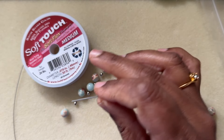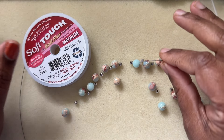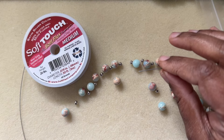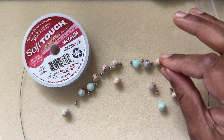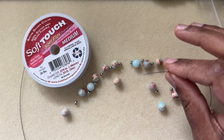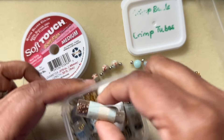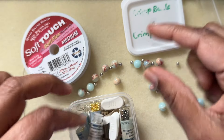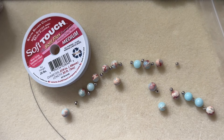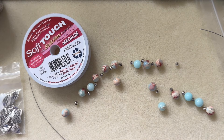To close the bracelet you can knot the wire, but you can also use crimping tubes and crimping pliers. I'm telling this for those who are new and starting out. These are some of the crimp beads we have — I'll show you exactly how to use them.